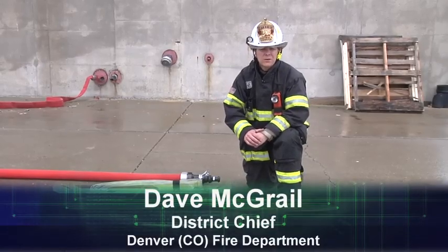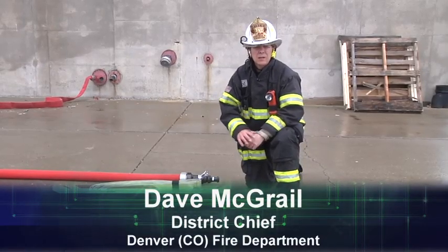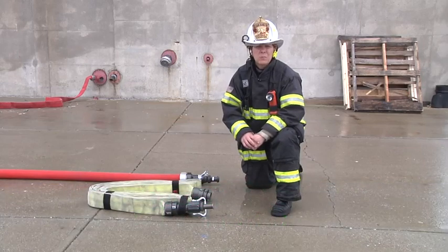Hi, I'm Dave McGrail. Welcome to Fire Engineering Training Minutes. In this segment, we just want to talk about extending a hose line when necessary.